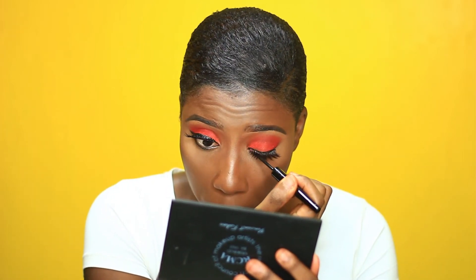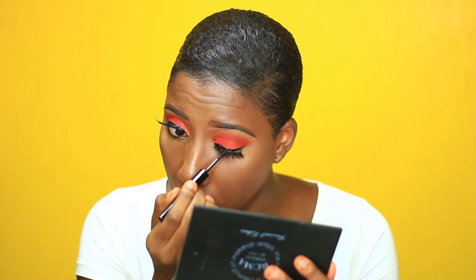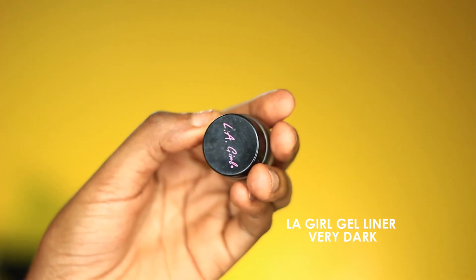Next I'll use the Ellie Girl gel liner to smoke out my lower lid, and I'll also be adding the transition colors I used on the upper lid.